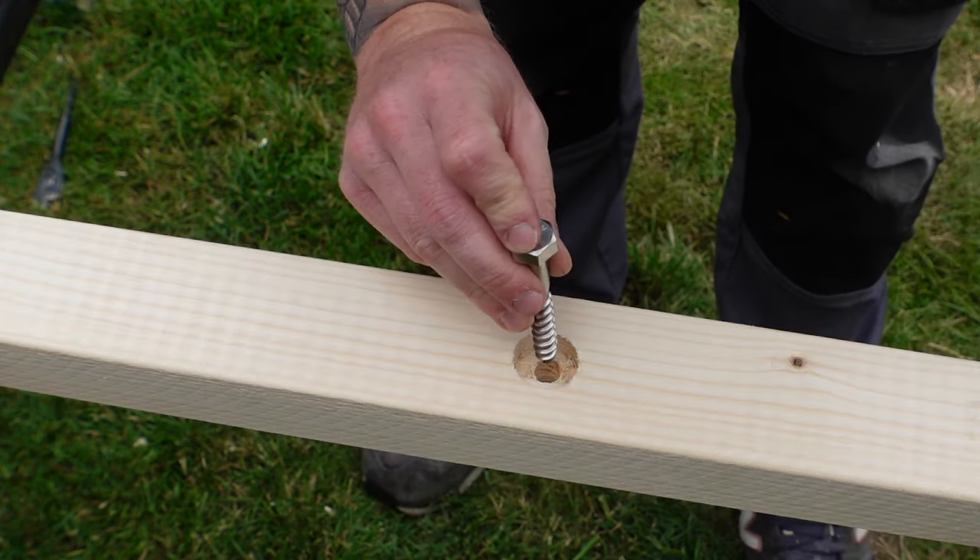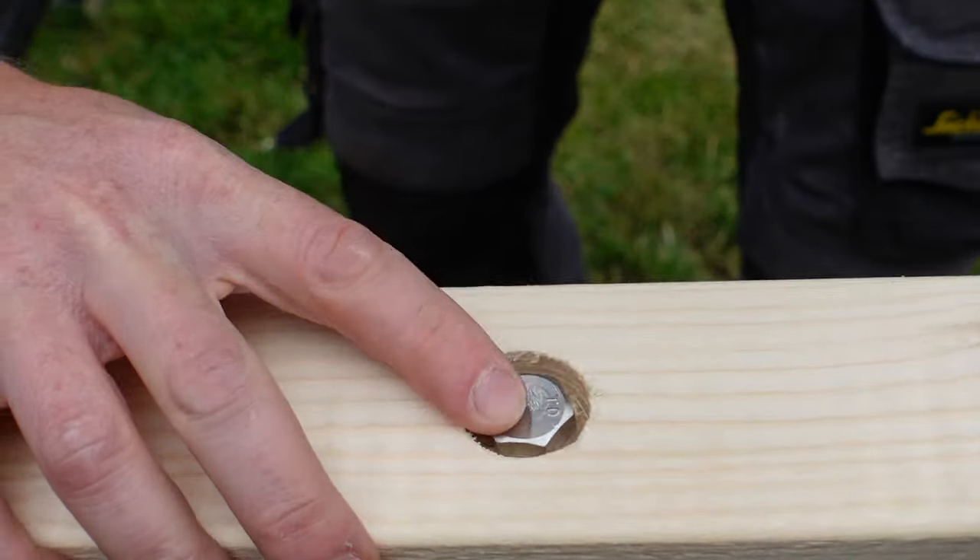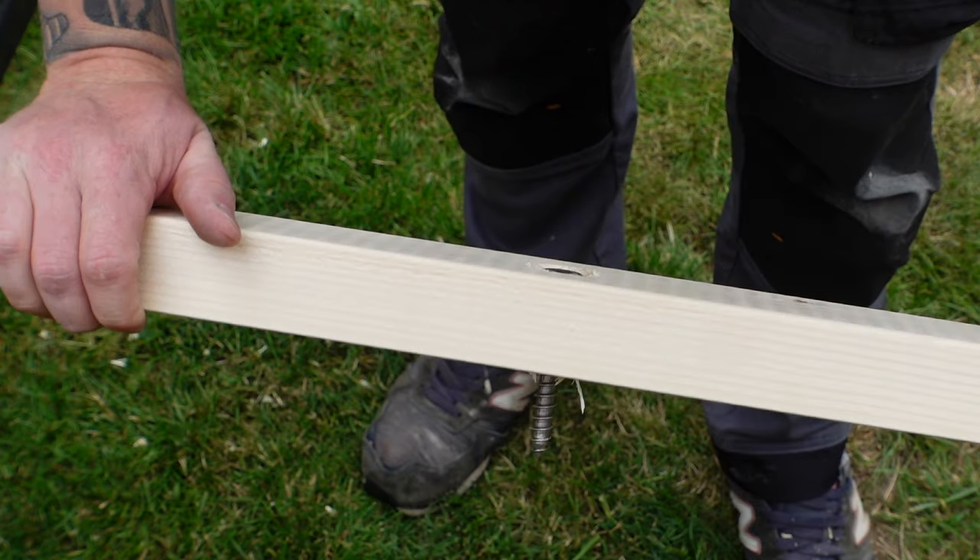Your coach bolt should now pass through that piece of wood and sit within that recess perfectly flush. Repeat that step for all of the fixing points along the piece of timber.